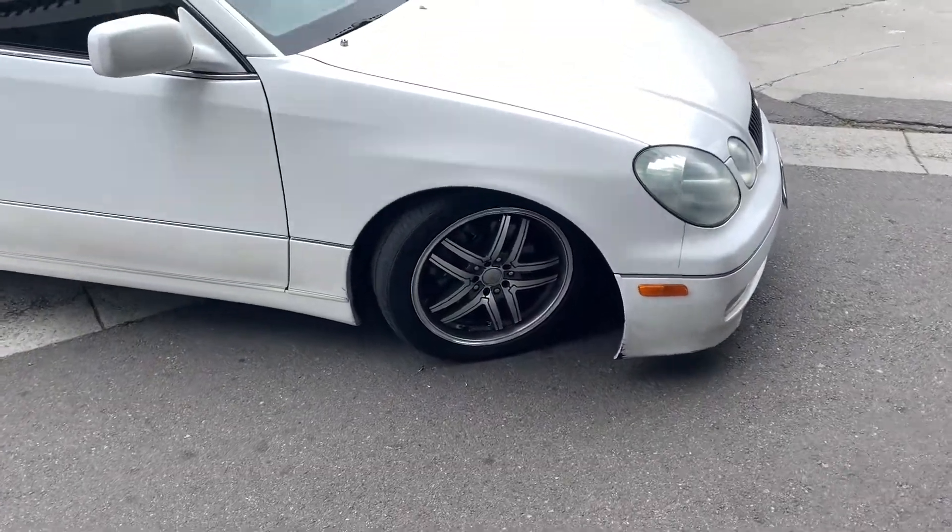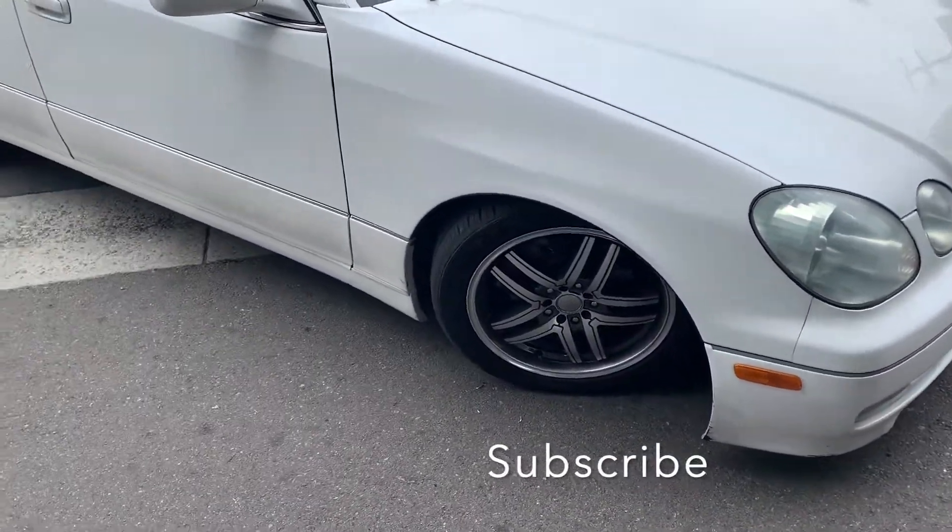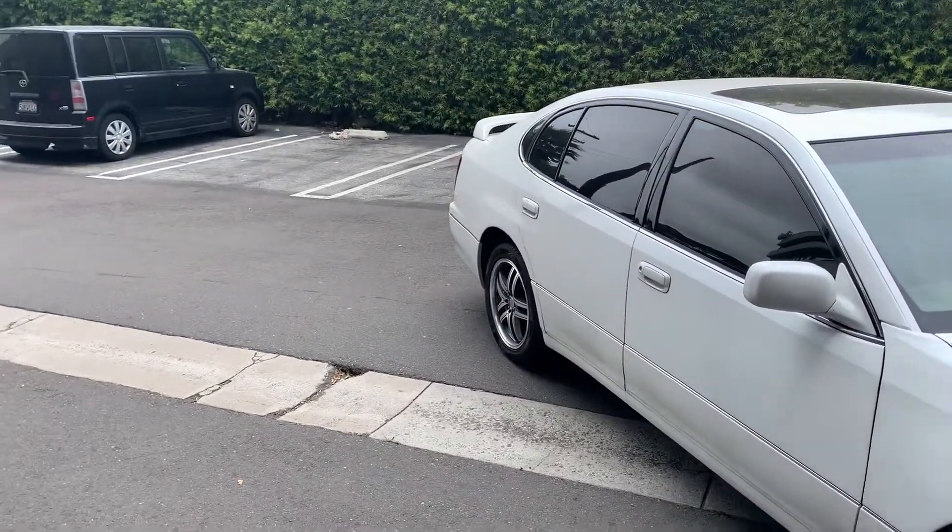Welcome back to another video. Something just went down. I'm actually dressed properly — I was out here for an interview — and as I was leaving the parking structure, something very particular happened that I was not expecting at all. Right as I was coming out, luckily I'm still in the parking structure...